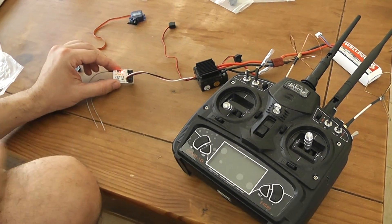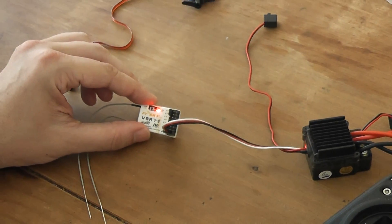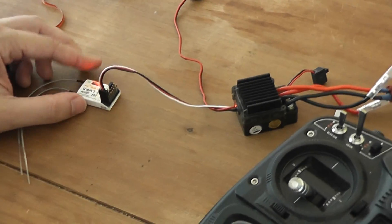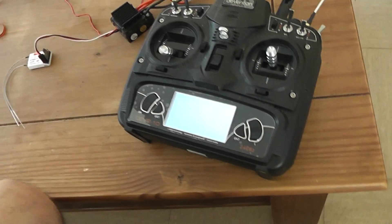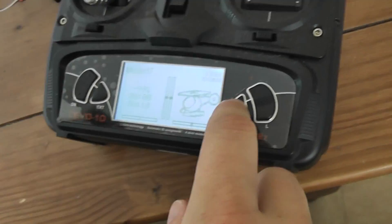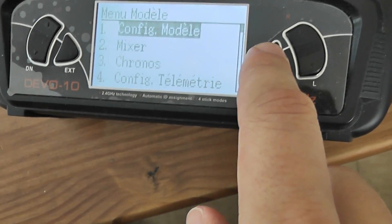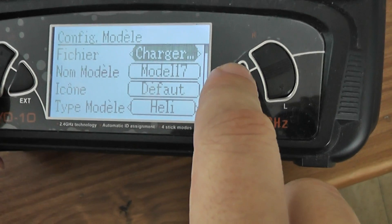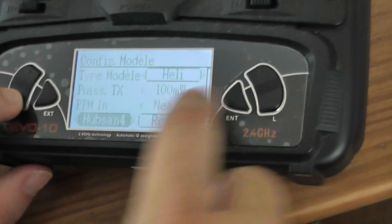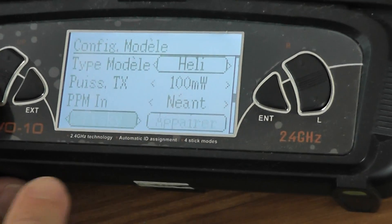So you can see you have a solid red light. Now I will turn on the transmitter and I will select a new model. So it's in French but it would be the same. I will select the FrySky protocol like this and make binding.